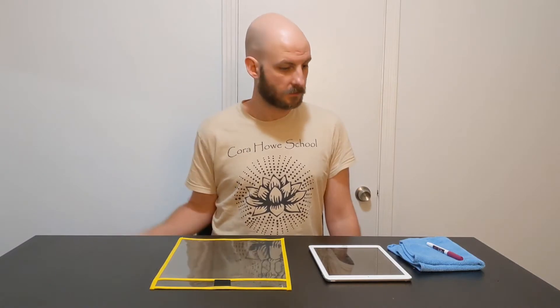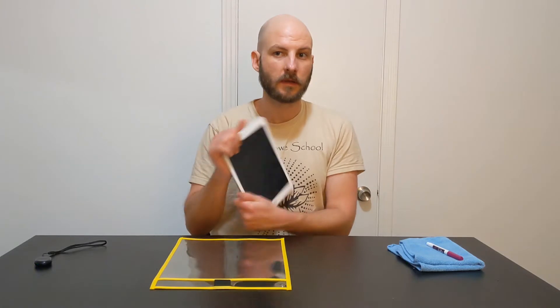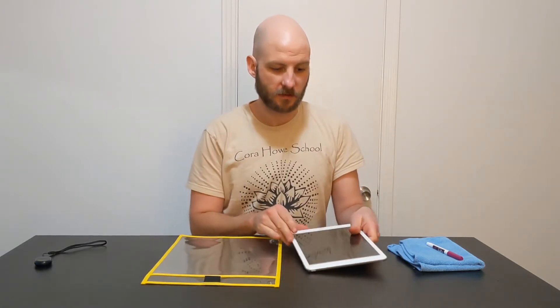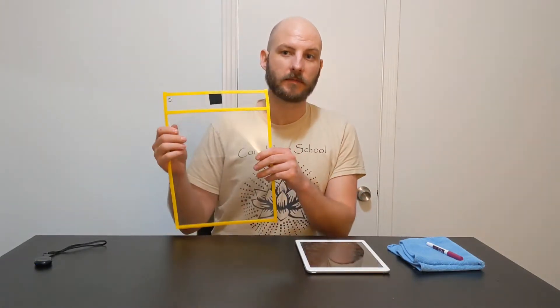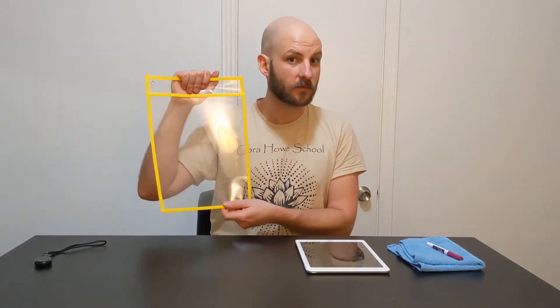Hi there! Today I'm going to show you guys how to turn an iPad into a reusable worksheet using one simple item. It's called a dry erase pocket sleeve. You can find them real cheap on Amazon — I found a pack of 30 for like 10 bucks.